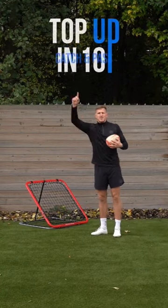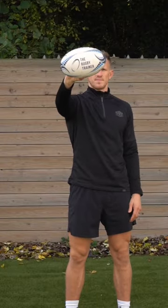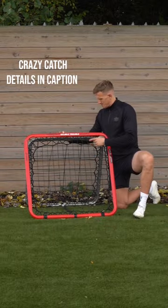Yes squad, here we have it. Here's a top up in 10 working on your passing. What you're going to need is a wind ball, grab yourself a rhino half ball, get a rhino rugby ball, and get your hands on a crazy catch.